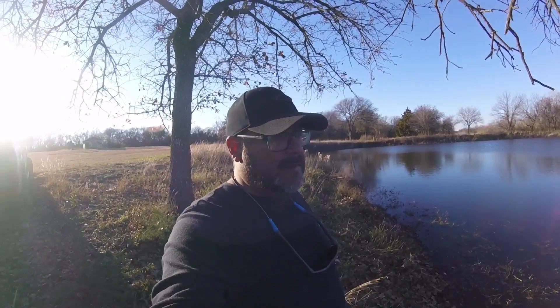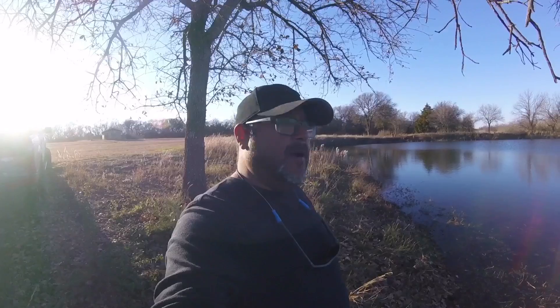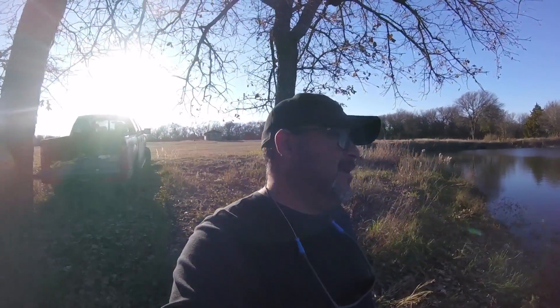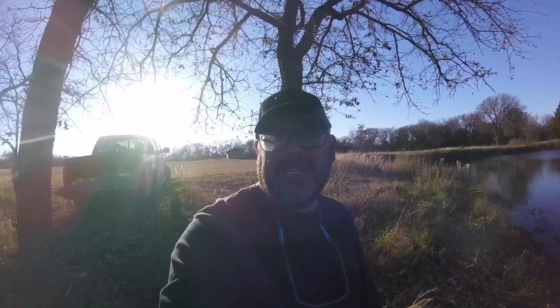Anyways, I'm going to get off the water and get everything put up. Hope you enjoyed it — I know it wasn't a bunch of catches, but oh well. Need to put some content out, need to get out of that tree stand for a little bit. Give me a like, thumbs up — catch you on the next one guys. Thanks for watching, Albotello Outdoors.